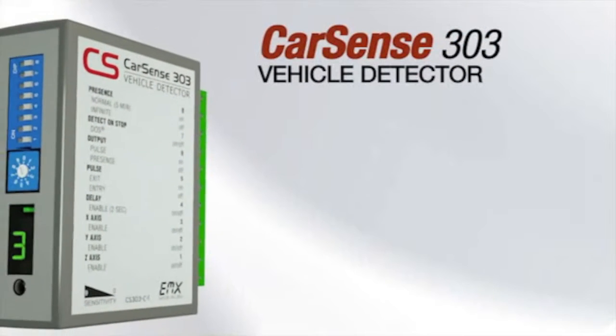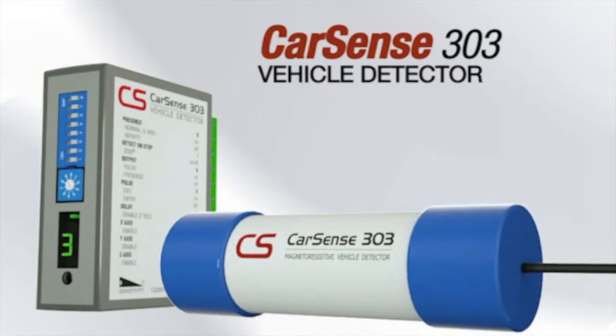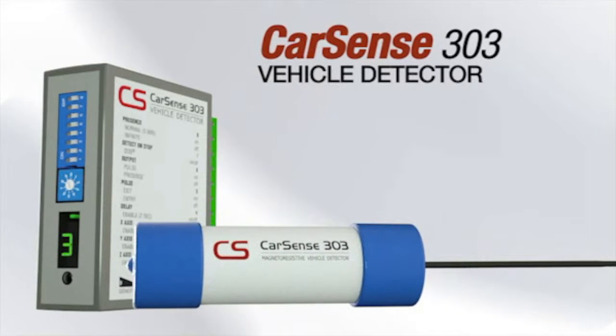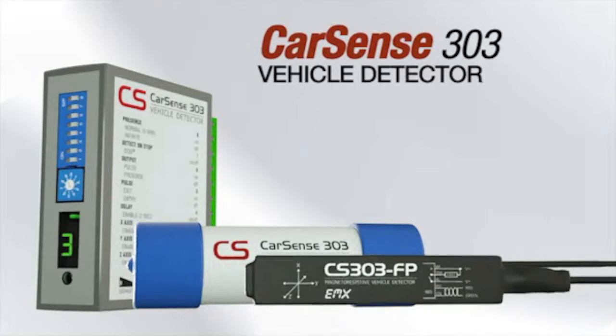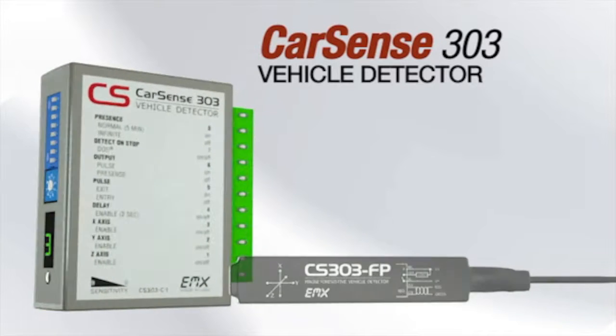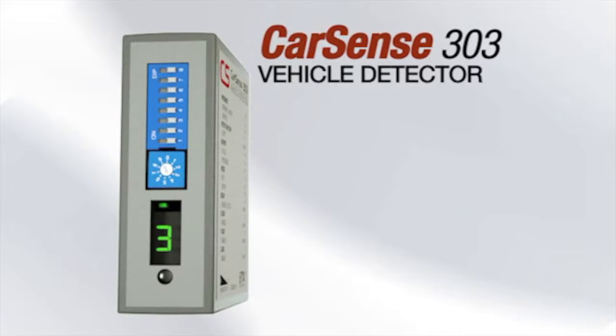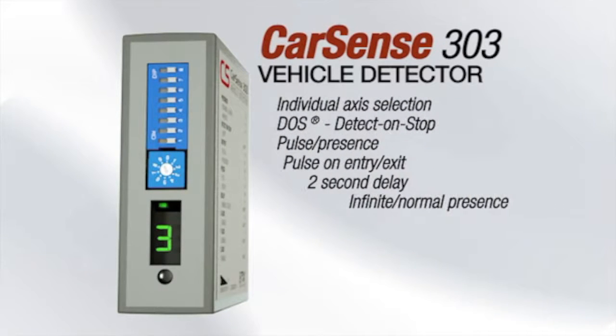The CarSense 303 by EMX Industries is the latest in loopless vehicle detection. Its state-of-the-art magnetoresistive technology is sensitive to changes in the Earth's magnetic field, similar to geopositioning devices used in cell phones worldwide. The space-saving controller provides a relay output as well as adjustments for all sensor features.